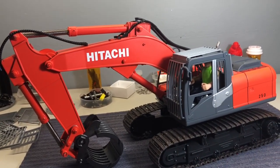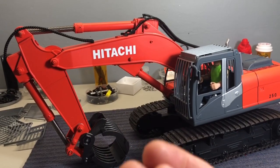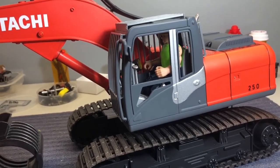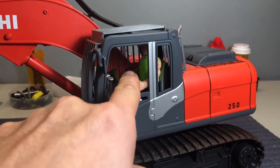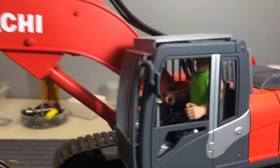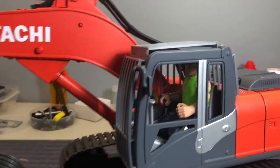I did a couple of under-layers of silver, some white in there, to get this orange-red color that the Hitachi's got. Then I painted the color scheme of what I saw online as far as the Hitachi's with the cab. I took the glass out of here and put the little operator figure in there — I actually like these little guys a bit better; they've got a little more muscle and are more construction-looking.